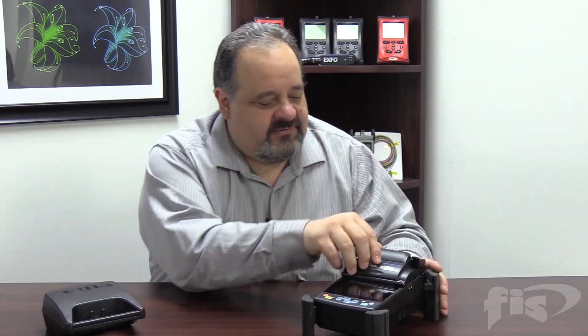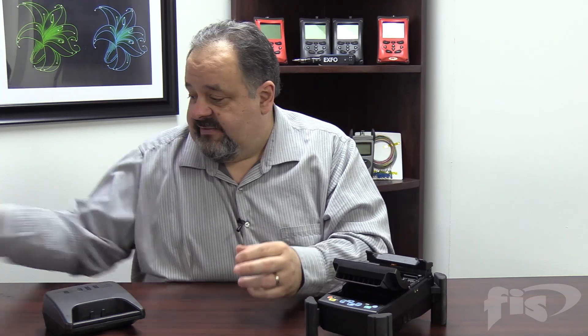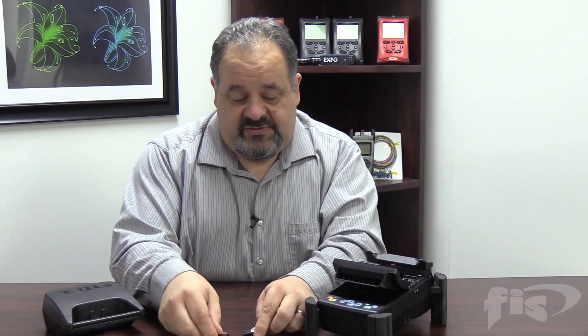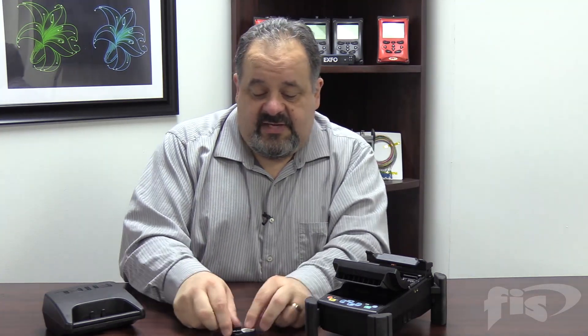A customer was using the FITO S179 splicer — an excellent touchscreen splicer. As you can see here, we've taken out the chucks. We have removable chucks that we can use: the 900 micron and the 250 micron chucks. The customer was trying to splice and was having a few issues. Here are our 900 and 250 chucks for the different size fibers.